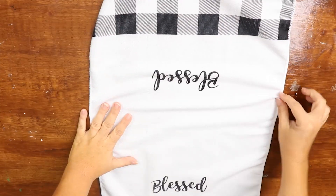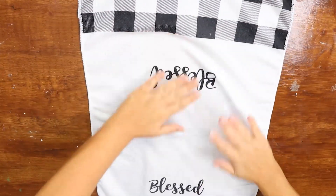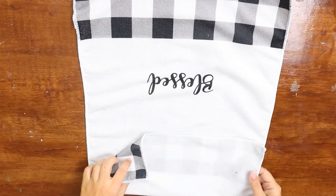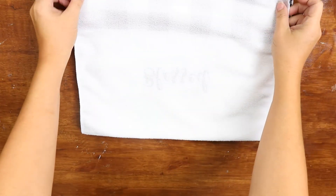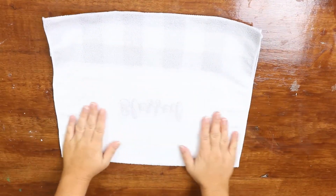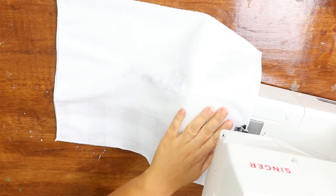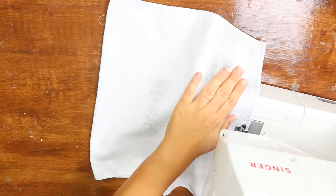Next I'll show you how to make some super inexpensive pillows. You need one of the 'Blessed' towels from Dollar Tree — or any of their towels. Fold it so the words are facing inward, then use a sewing machine to sew two of the sides and half of the third open side.